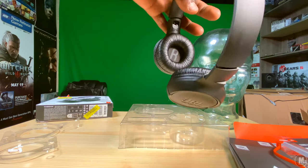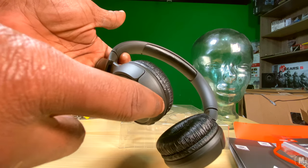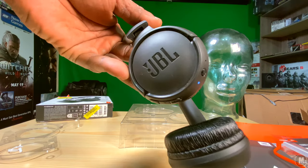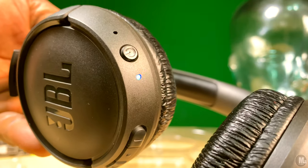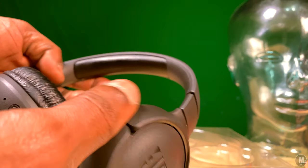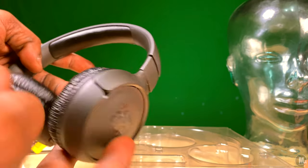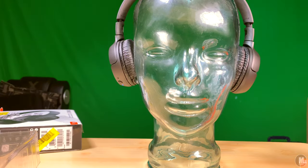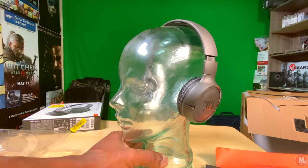As for the bass, I say it does a good job. When I first started listening I was expecting a little bit more, especially given the advertisement on the front of the box and them being JBL. But as I continued to listen and work them in and warm them up, the bass is pretty good. Even with the volume all the way up, none of the sounds get distorted or sound muddy or weird.